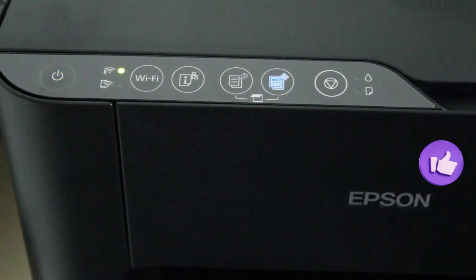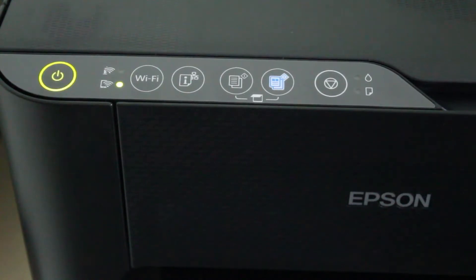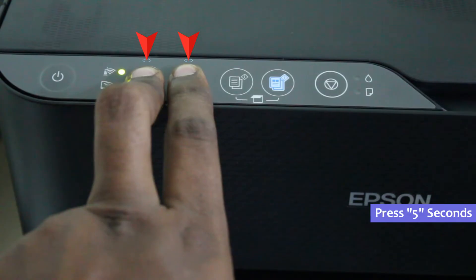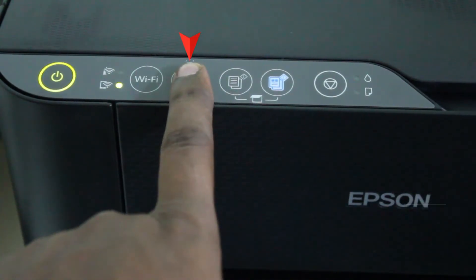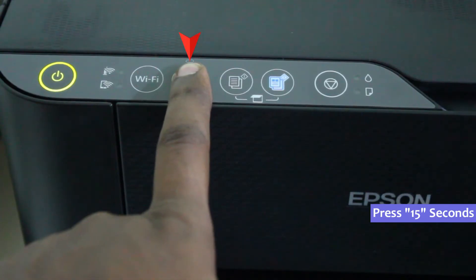If you want to set up the Wi-Fi Direct, first continuously press these two buttons for 5 seconds. After the 5 seconds, you can then continuously press this button for 15 seconds.